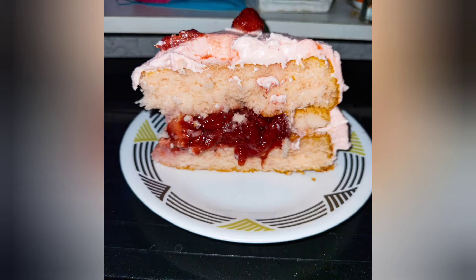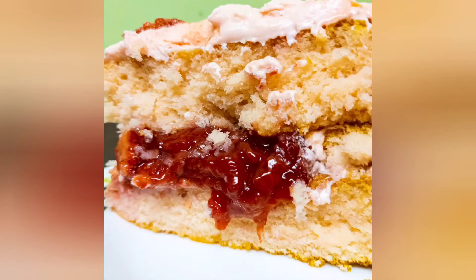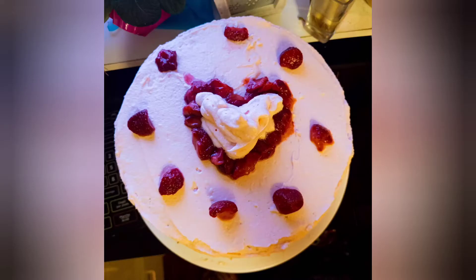Random food fact for you: it is commonly believed that velvet cakes have chocolate in them, but that is false. A red velvet cake may have a little bit of cocoa powder in it to help enhance the flavor, but the velvetness itself has nothing to do with chocolate. It is all about how it is prepared with that whipped sort of textured batter. And now you know.